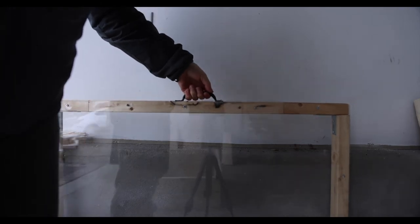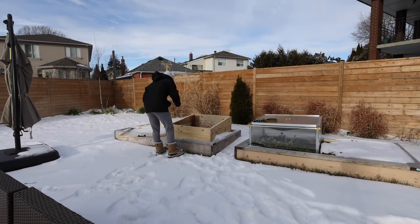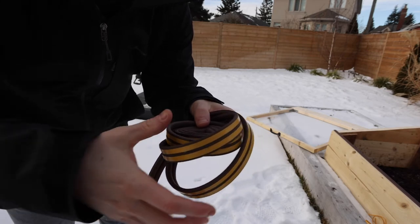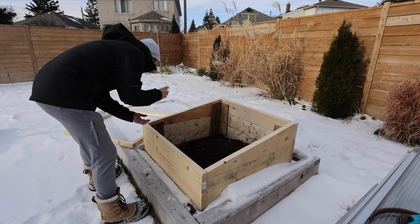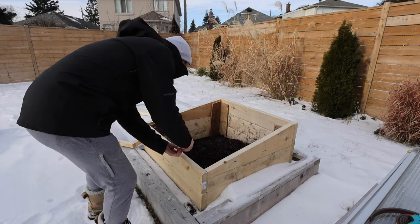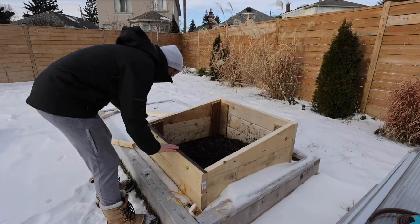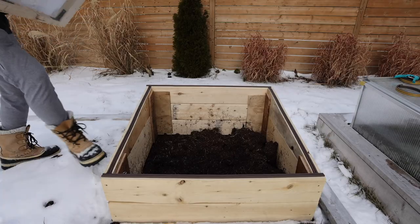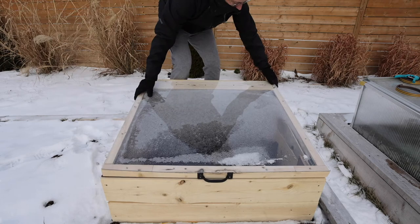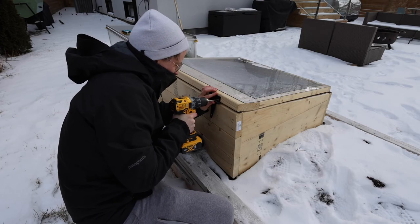I also added a handle. From here the cold frame was ready to go into the garden. One thing I decided to do was put some weather stripping along the top. Then it was time to attach the lid — I positioned it and screwed in two hinges at the back. And there we go, the cold frame was done.